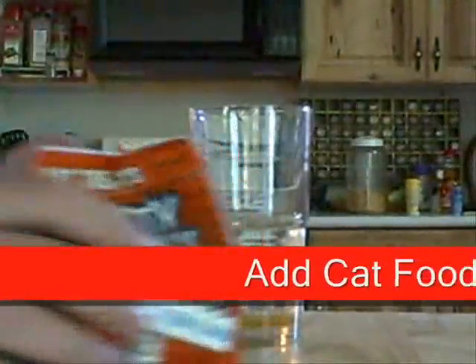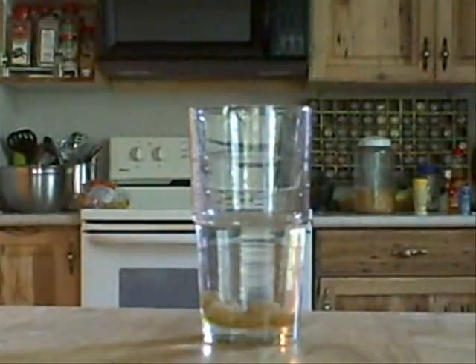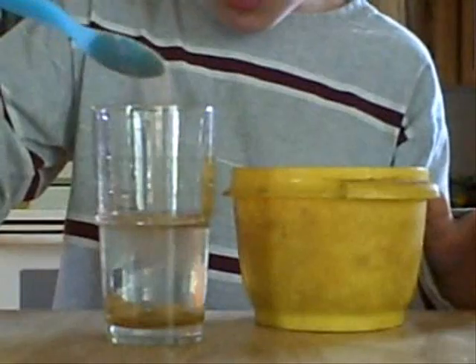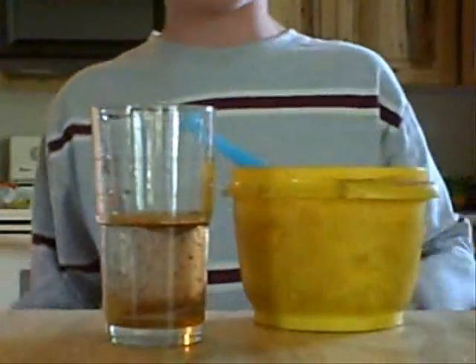You are then going to add some of these over here — about four of them into there. That's a good amount. Four. Perfect. You are then going to add one spoonful of sugar — got a spoonful here, just drop it in there. That's looking good already! Look at those little cinnamon pieces go!